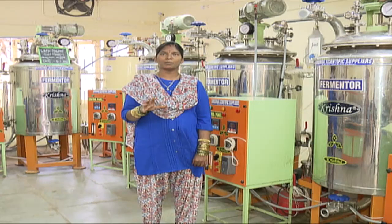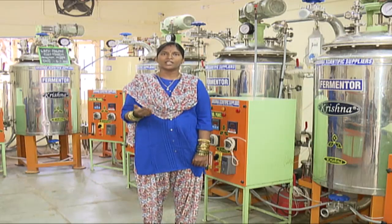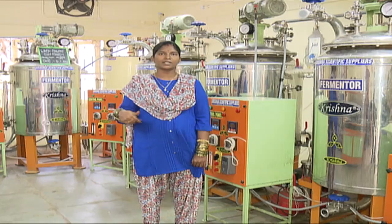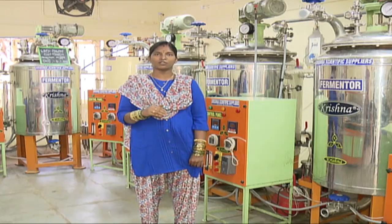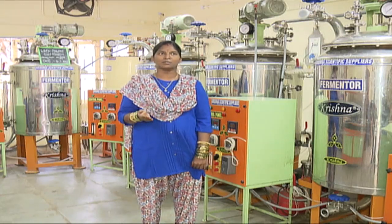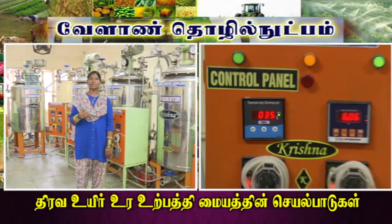We preserve the culture in the refrigerator for 3 days for further use. There is a slant culture, bottle culture, and fermenter — we follow the same procedure. After full sterilized conditions, we will do bio-fertilizer production.